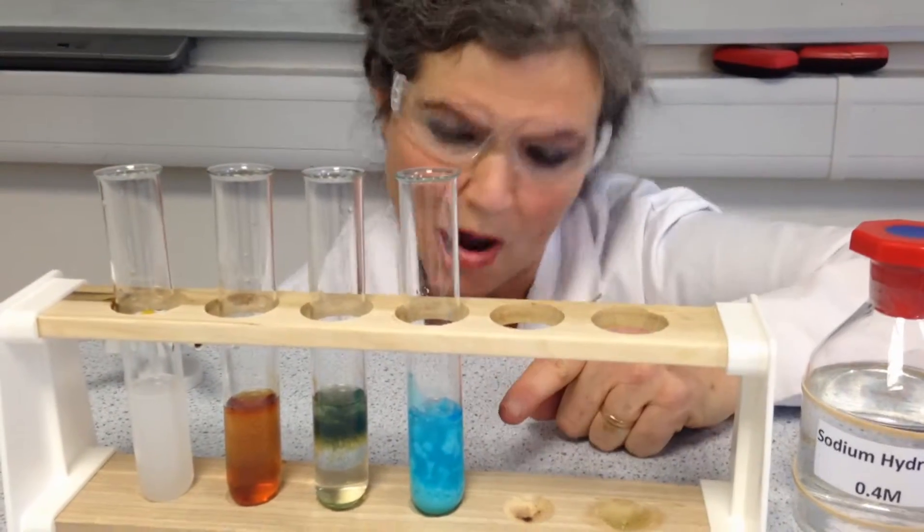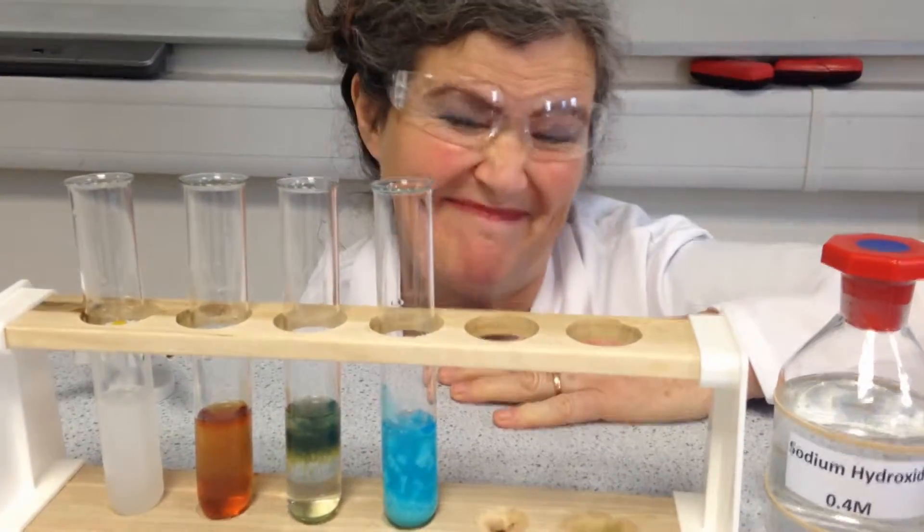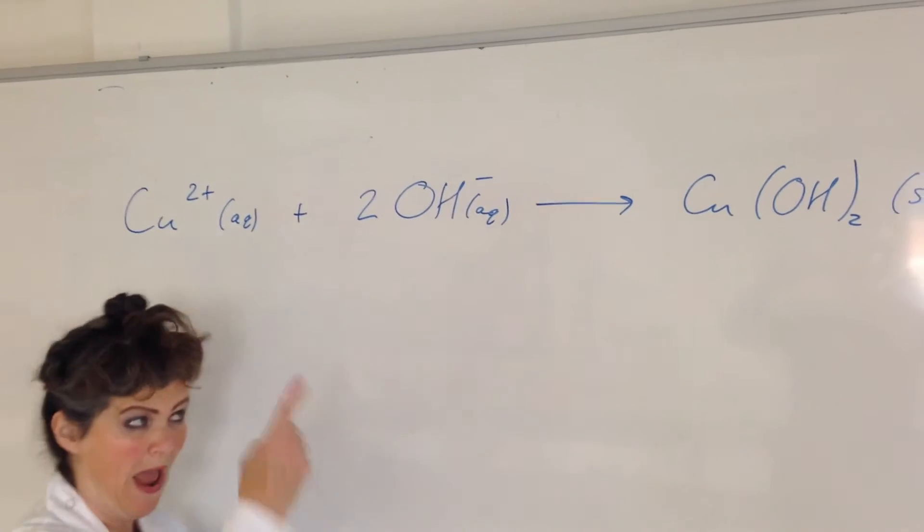Look at this blue one. The copper ions have stuck to the hydroxide ions to form a solid. You go home and learn this if you're studying chemistry — it will help you.